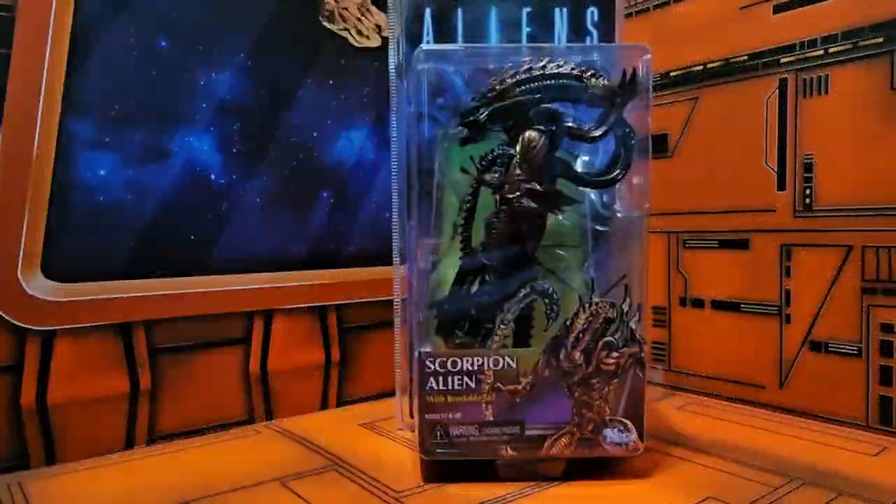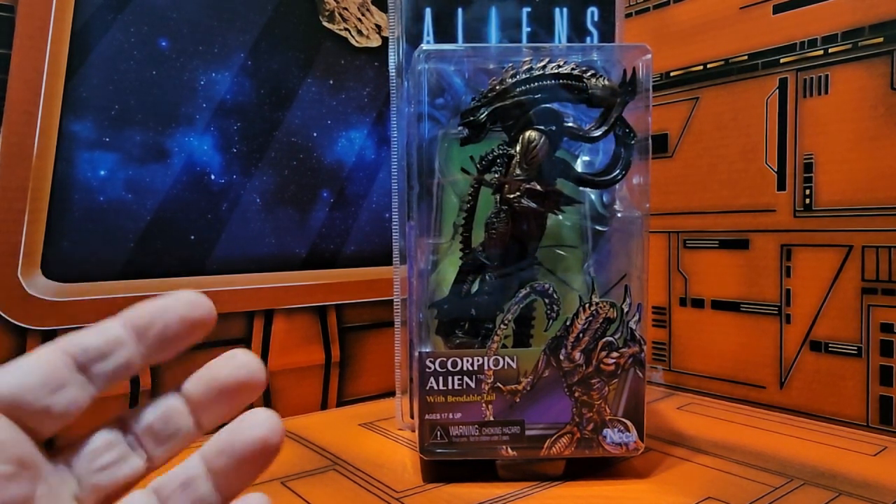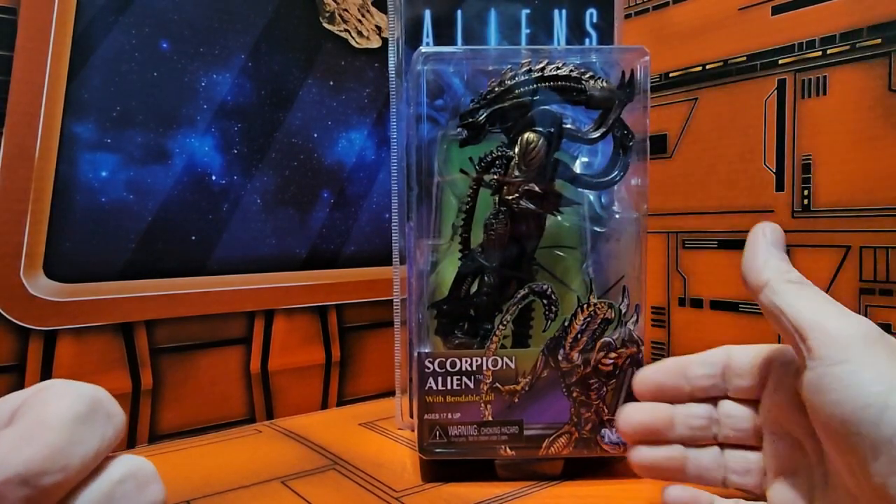Hey fellow collectors, today we're gonna look at something from the NECA vault — this is the Aliens Scorpion Alien with the bendable tail. As you can see, we have a different style of wrapping that we normally don't see on the Aliens line.